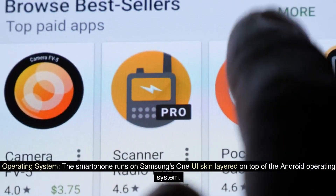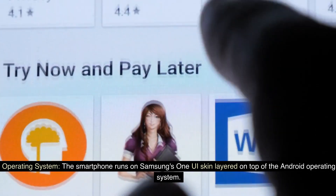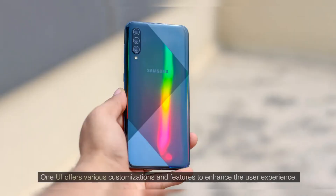Operating System: The smartphone runs on Samsung's One UI skin layered on top of the Android operating system. One UI offers various customizations and features to enhance the user experience.